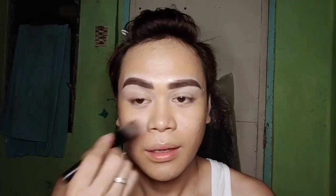As you can see, I'm already done with my brows. It takes about an hour for me to get these perfect brows. Now we're done with the foundation and I'm gonna go for the concealer.